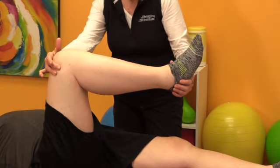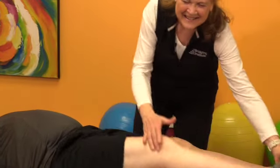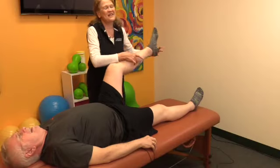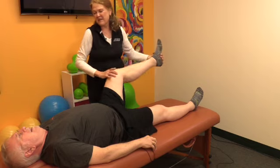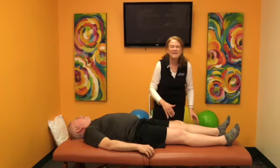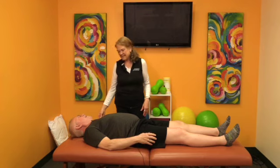Guess what? It doesn't turn. Just so you know what we're talking about, it's this motion. So it'd be nice if that worked on the right. It's a lot easier to put my sock on my left foot than my right.